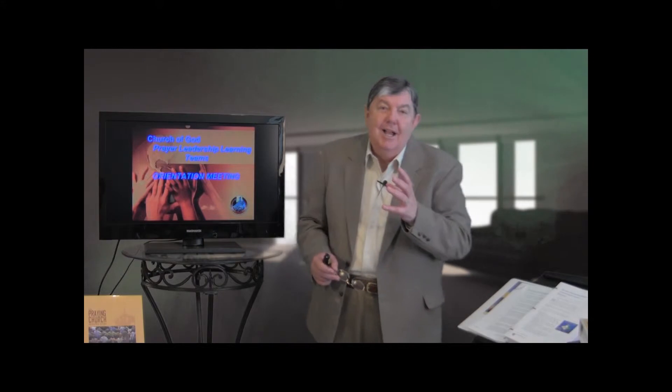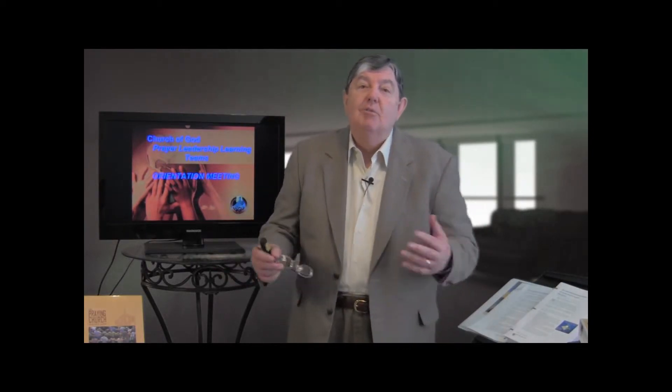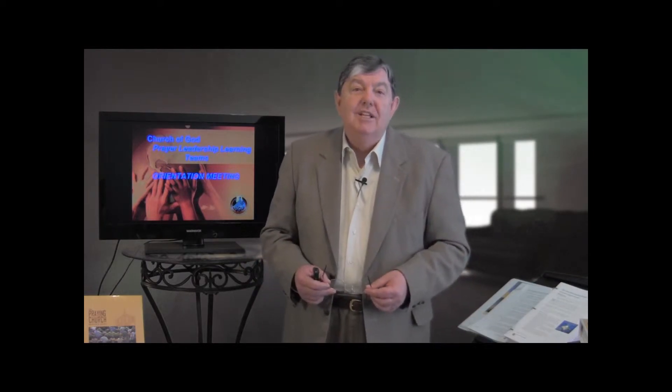Hey, welcome. I got my cup of coffee and I hope you've got yours. Here's what I envision: listening to me now is a local church prayer leadership learning team — where we don't have mentoring teams, where we do have mentoring teams, or we're launching them. There may be several churches in the room, around tables, and I want this to be a relaxed evening where we stop this video and go discuss and talk. If you're ready to go, we're going to do this in bite sizes through the evening.